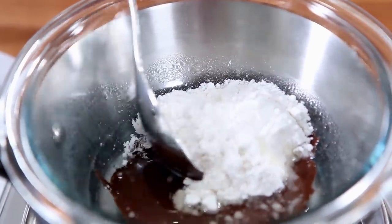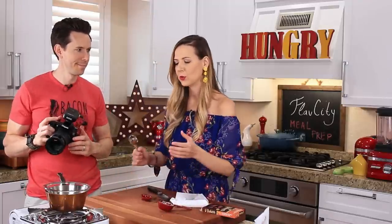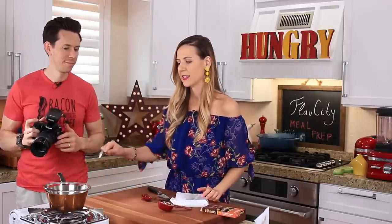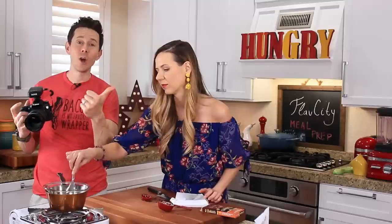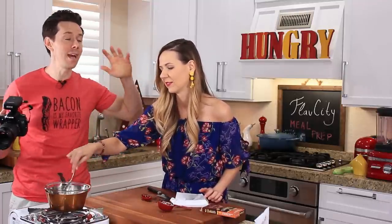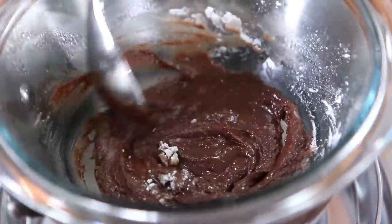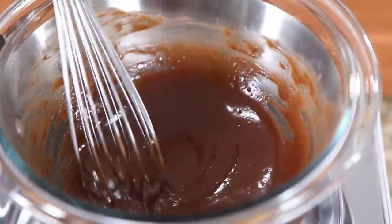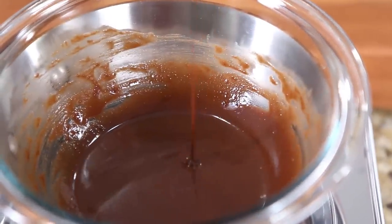You can use butter, but then it wouldn't be vegan. We're trying to make this recipe for everyone — keto, low-carb, vegan, gluten-free, dairy-free. This is the ultimate dessert for anyone on any kind of diet or with any allergy. Mix it all up and in about a minute it should look nice and silky, and it's gonna go over our biscotti.